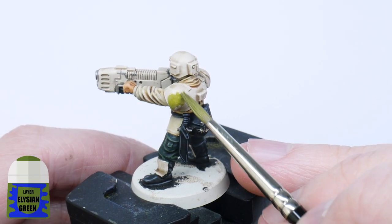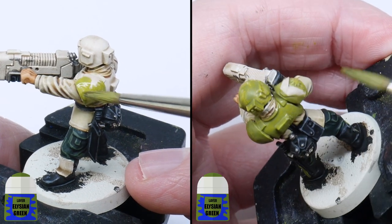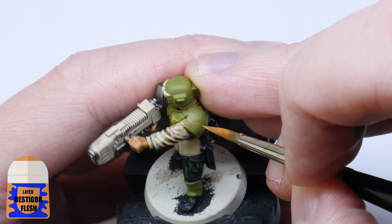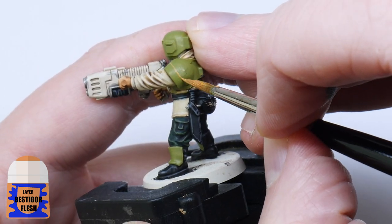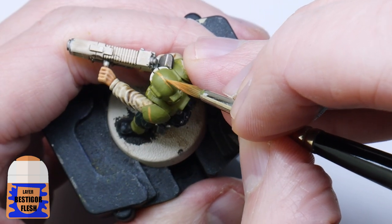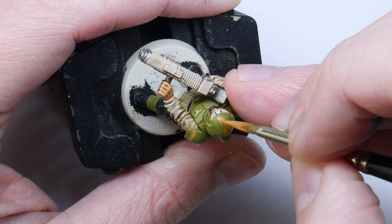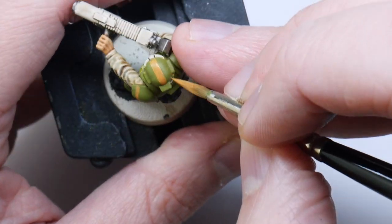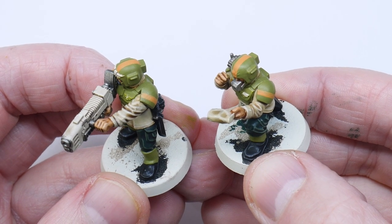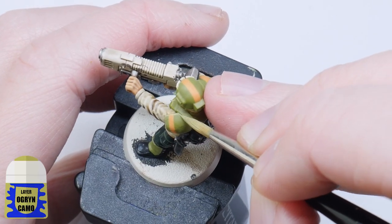It's finally time to paint the armour and I use Elysian Green for this, always remembering that multiple thin layers are better. Once you've finished getting a nice solid colour on the armour, you can go ahead and paint the orange stripes that really make this colour scheme stand out. I'm using Bestigor Flesh for the stripes — I start by painting a line marking out where I want the stripes to be, then all you need to do is thicken those lines out. You can use Elysian Green to tidy up and correct any mistakes. They don't have to be perfect and it's okay if they don't match each other. Once you're happy with the stripes, highlight the armour using Ogryn Camo.